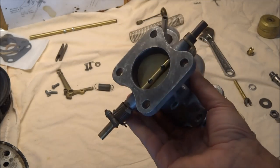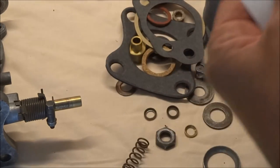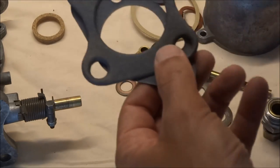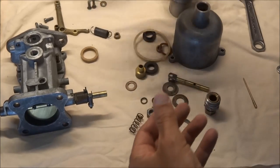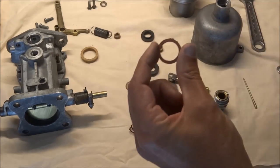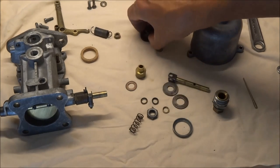I put the throttle in there. Next I've got these gaskets from Moss Motors — it's supposed to be a complete gasket set. It's got these two pieces which will go on last, this one for the float bowl, and this one looks like it's for the damper, so I'll put it with the damper. And this one is for the float bowl.